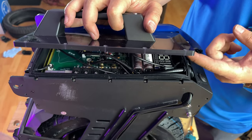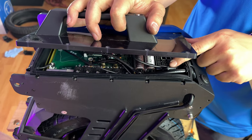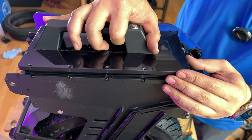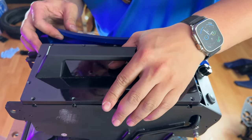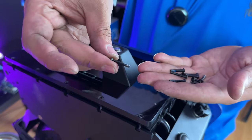Before you screw down this cover, just want to make sure that your lift sensor wire is routed to the side, because sometimes it can go straight and you'll have a cable covering your display. Keep an eye on it, then make sure your screw holes are all lined up and we'll start to screw it down. For the top cover, we're using these really long Phillips screws.